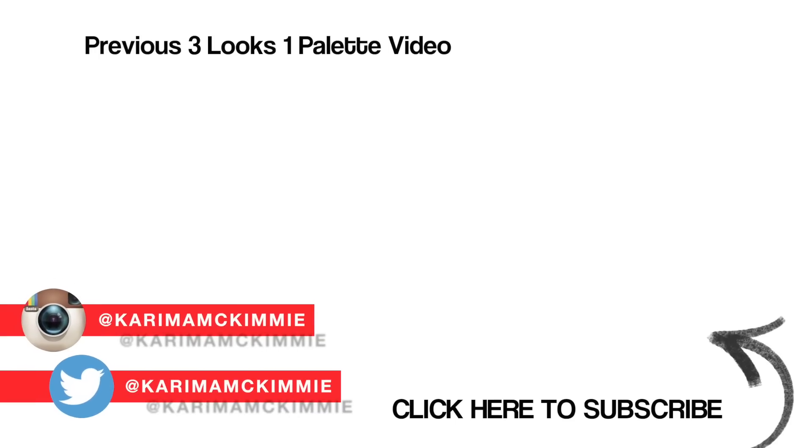Definitely check out my previous three looks one palette video — I'll link that on screen — and if you like what I do, hit subscribe, why not? I hope you're having a wonderful day whatever you're up to, and I shall speak to you all very soon. Bye!